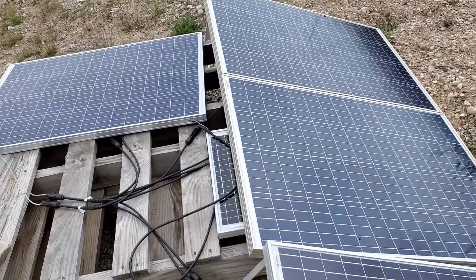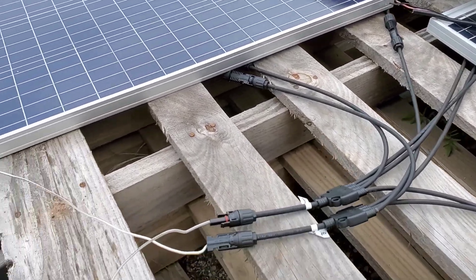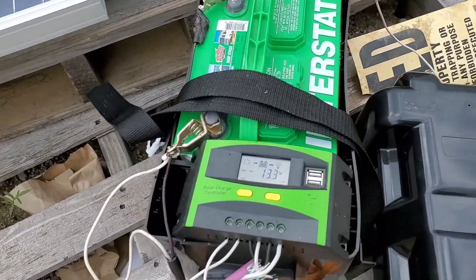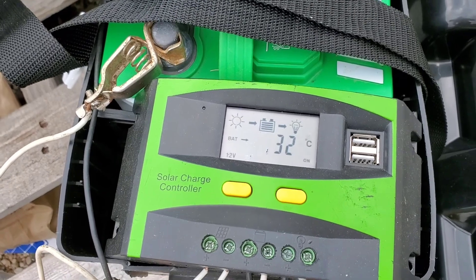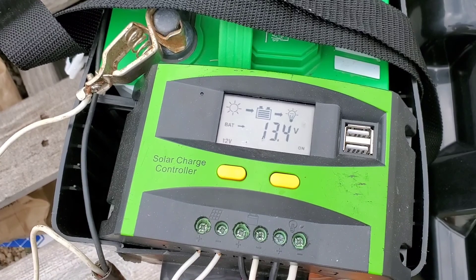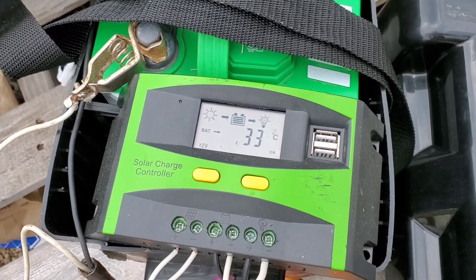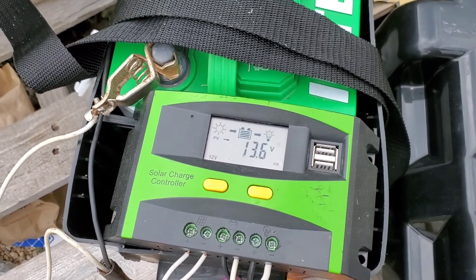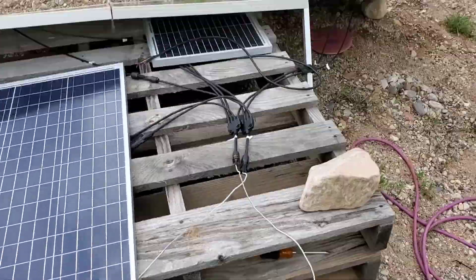These four panels are 100 watts each. I've got connectors that tie them all in parallel together, so it's 400 watts at 12 volts going into this solar charge controller. Right now, even with how cloudy it is, they're putting 13-some volts in — 13.6 volts from the solar panel — and the battery itself has 13.4 volts.